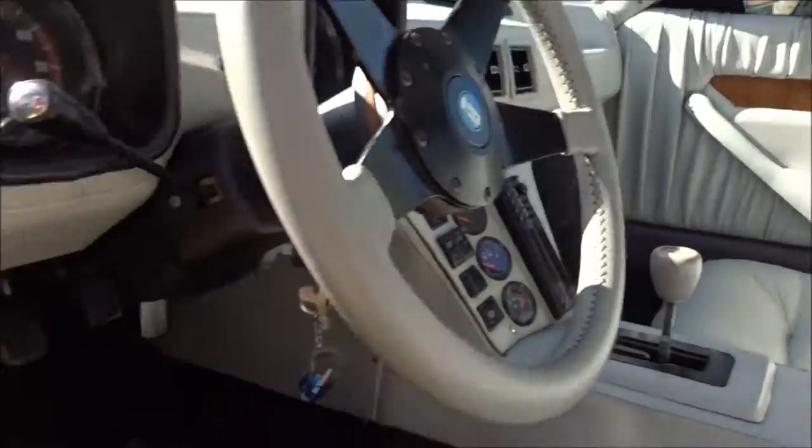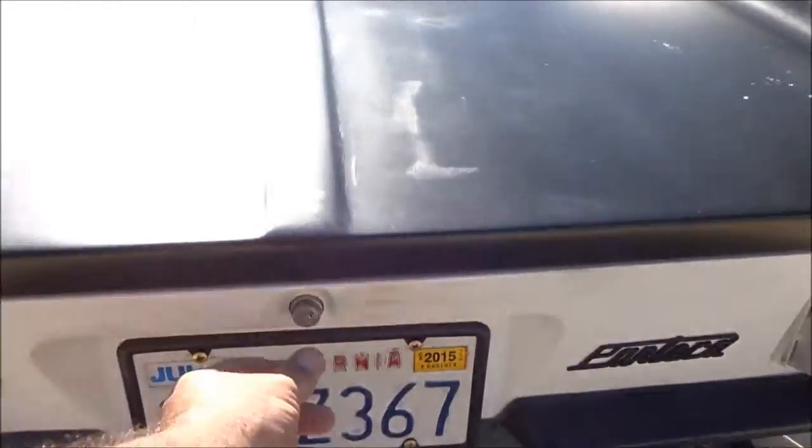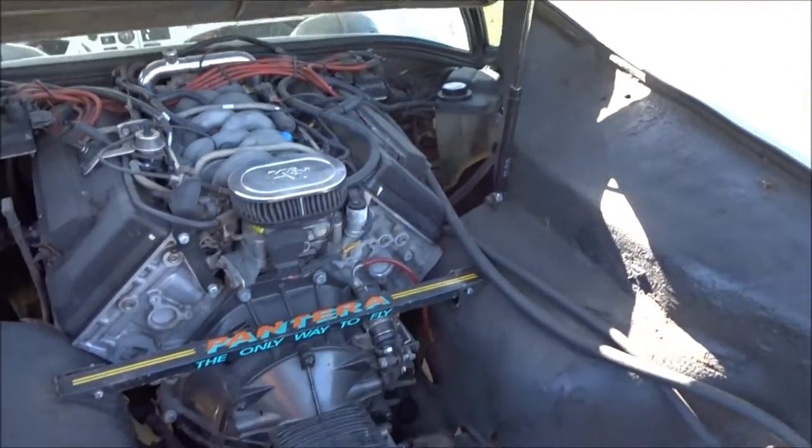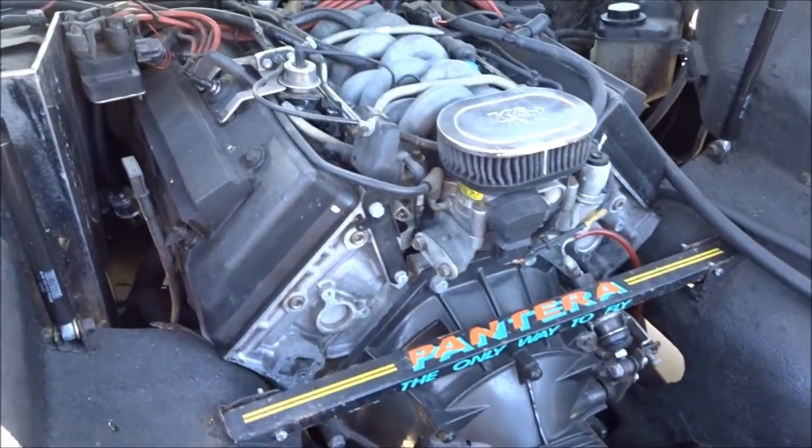So the car is running right now. It's a California car — it has an open California title. The engine is just as smooth as can be.